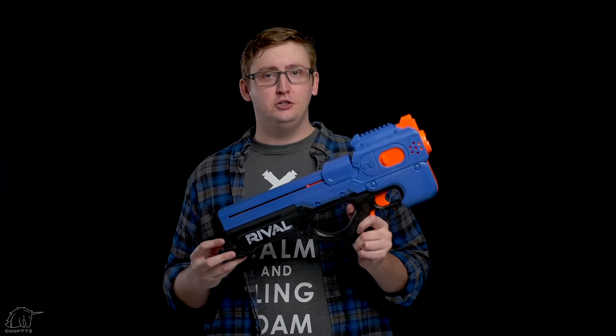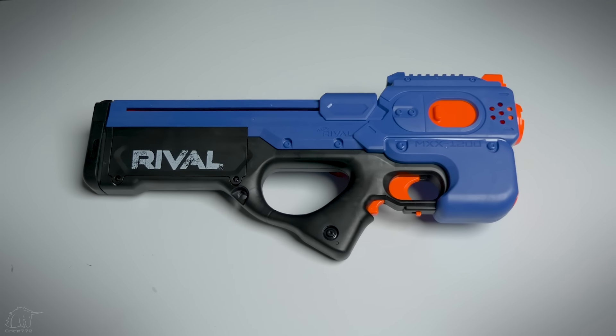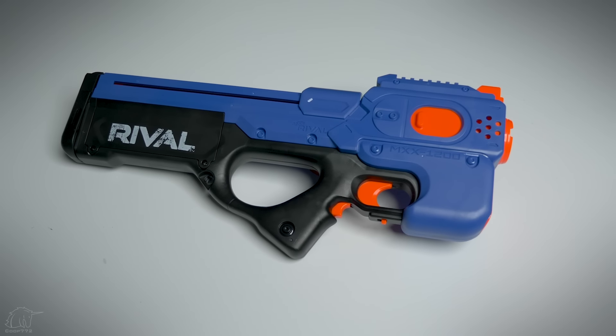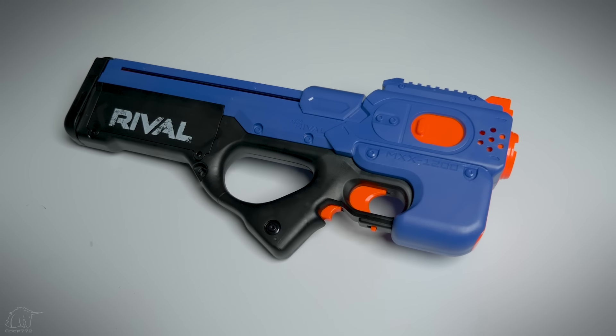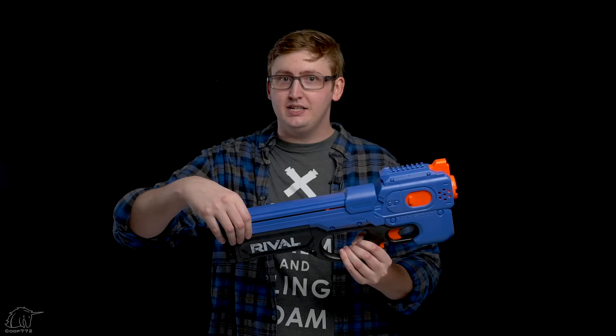Now to my personal opinion — overall I'm moderately satisfied with the Charger. On paper it works fine: the velocity is good, there are no jams or malfunctions, it holds 12 rounds in a built-in magazine, and it's a pretty slim blaster for holding 12 rounds internally, which is pretty cool.